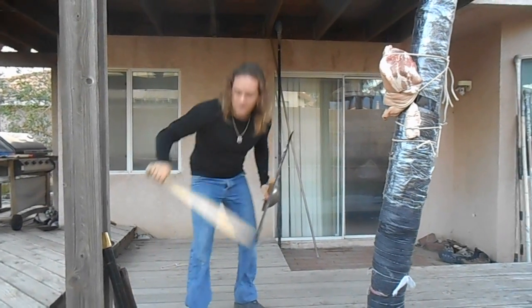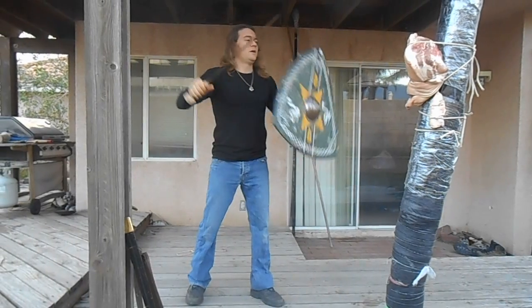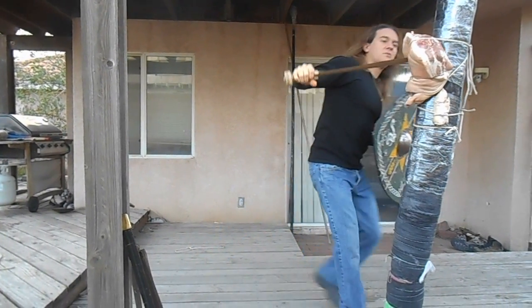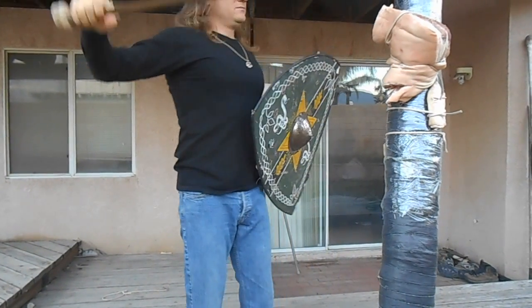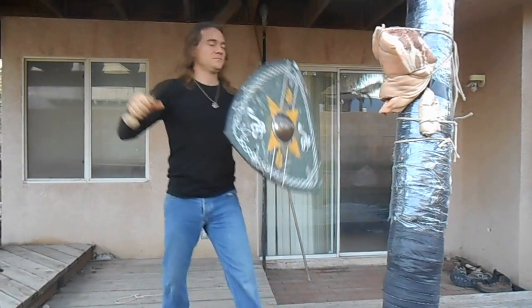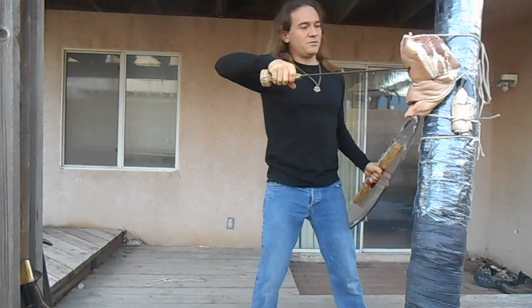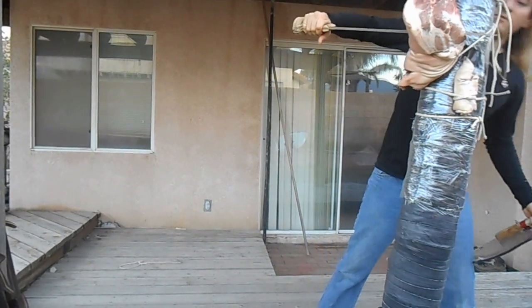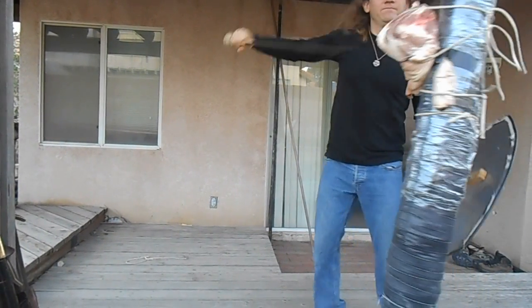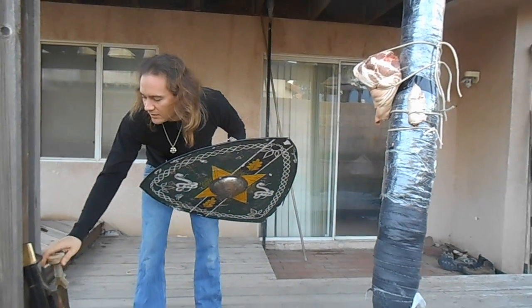Now let's compare some thrusts from both. With the bronze thrust — all the way through, out the other side. It went in deep; it's a really deep particular cut of meat. With an extra thrust, now out the other side — all the way through. Now compare it to the steel thrust. It came out the other side. Made contact with the bone. No substantial damage to the tip. And let's go for one more for good measure — all the way through. Again, this is a pretty thick piece of meat.